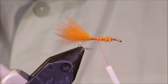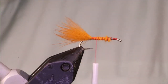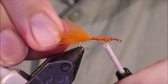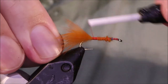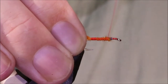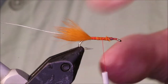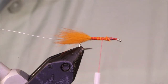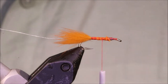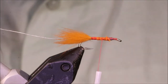This is not a fussy fly at all. For the rib, any kind of wire in a suitable size — small wire, extra small. This is silver, but you can use whatever you like. Tie these in a range of colours: black, rusty brown, olive, sort of dun colours — whatever you like.